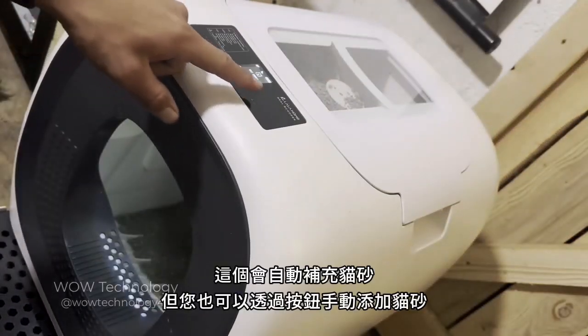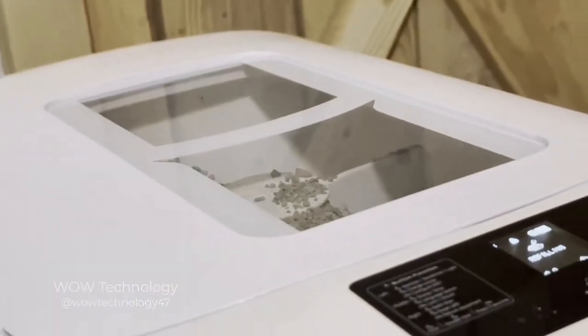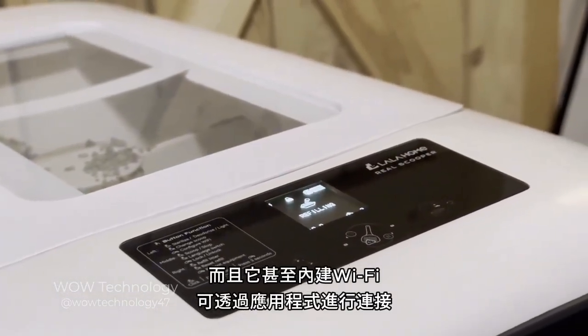The box will fill itself with litter automatically, but you can also manually add litter with the push of a button. The touch-sensitive LCD screen is easy to use and easy to read, and it even has built-in Wi-Fi for app connectability.